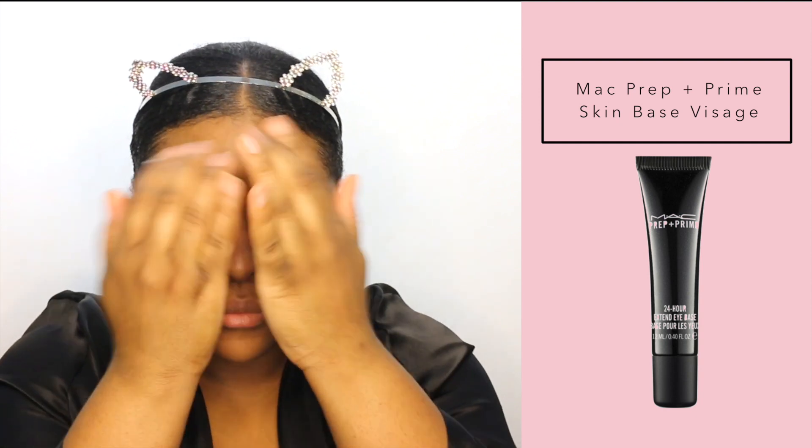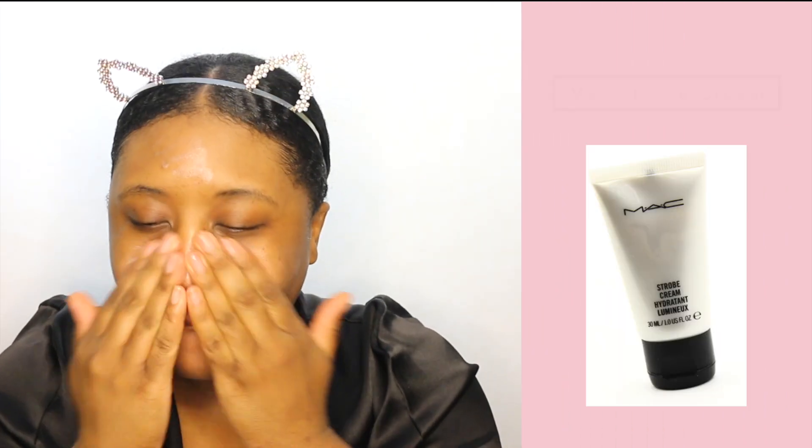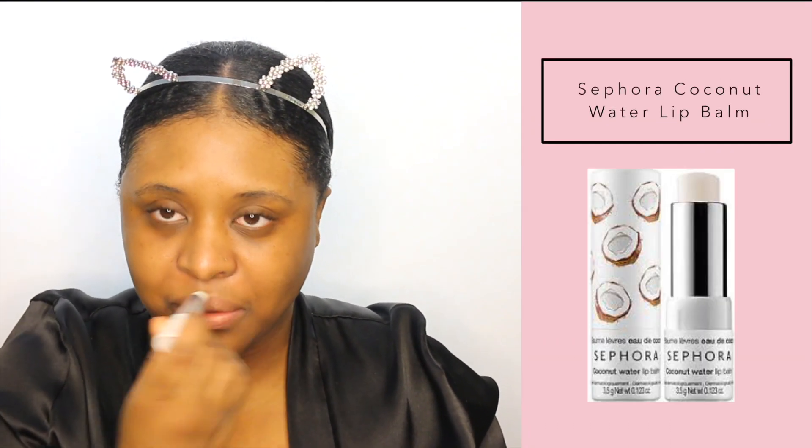The first thing I'm doing is priming my face with this MAC Prep and Prime Skin Base. This is MAC's Strobe Cream, so you get a little glow because lately I've been looking kind of ashy. I always like to prep my lips before I start doing my makeup so that way when I put on my lip product, my lips are nice and supple.